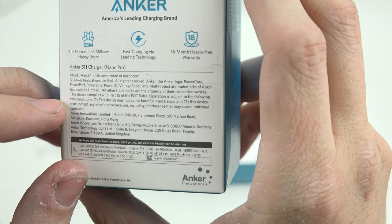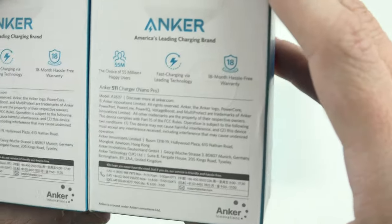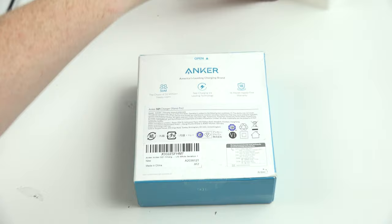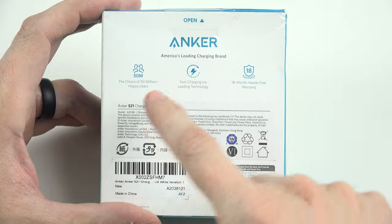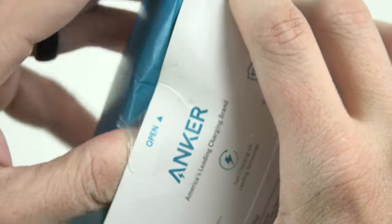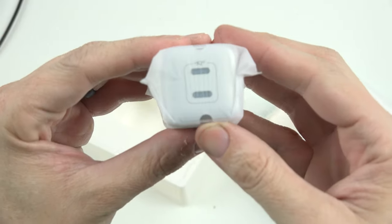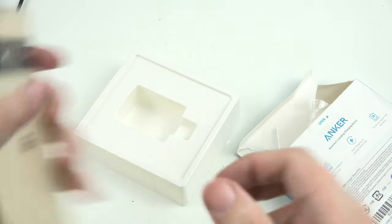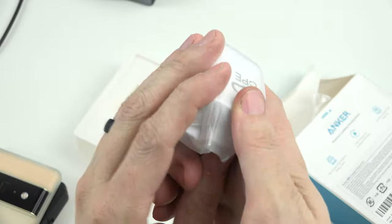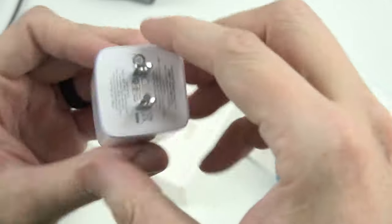This is the Anker A511, model number A2637. I'll have one of these on my daughter's bed and one by my nightstand. And last but not least, this is definitely the star of the show — the Anker 521, specifically the A2038 Nano Pro. The box is bigger than all the other boxes on the table. Why? It's got two ports. As someone who carries a Pixel 6 Pro and an iPhone 12 Pro Max, I can now charge both with just this one adapter.